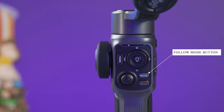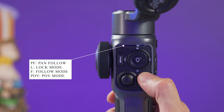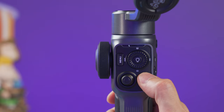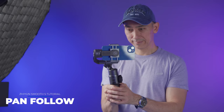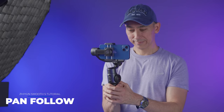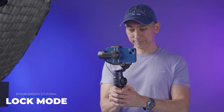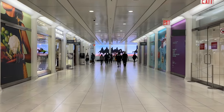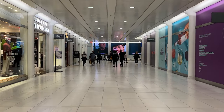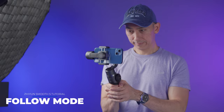This is the mode button, and here we can select different gimbal follow modes, indicated by slides on screen. Every time you press the mode button it goes to the next follow mode, and double pressing goes back to the previous one. The Smooth 5 has four basic gimbal modes. Pan Follow: the roll and tilt axes are locked but the pan axis is free — useful for panning movements or orbiting around something. All Lock: all axes are locked so the smartphone always points the same direction, useful for walking in a straight path. Follow mode: the roll axis is locked but panning and tilting are allowed.